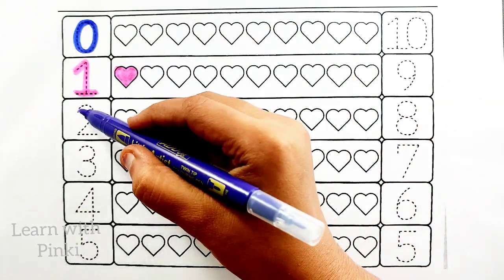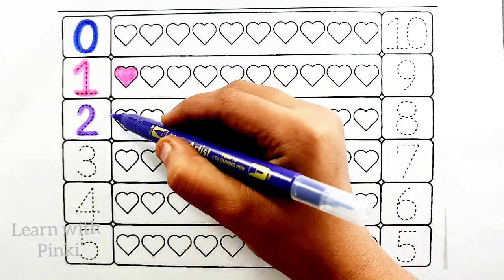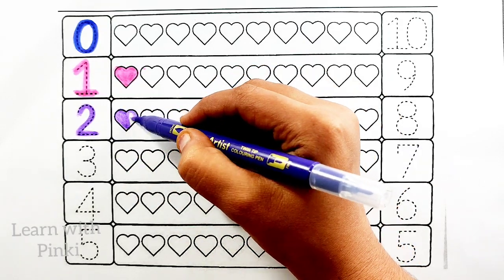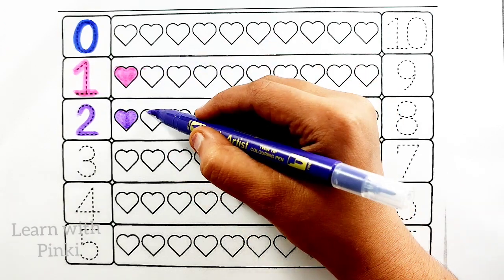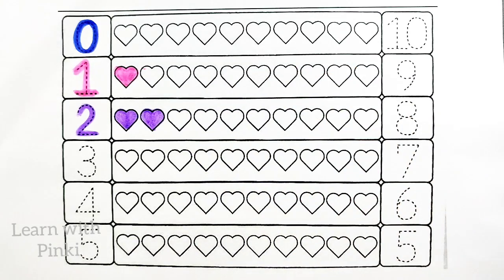Violet color. Number two. One heart, two heart.